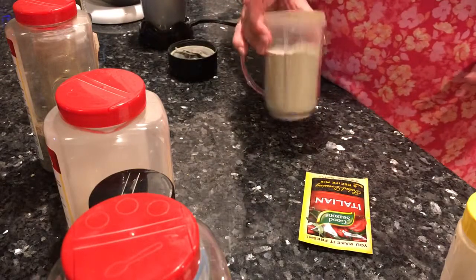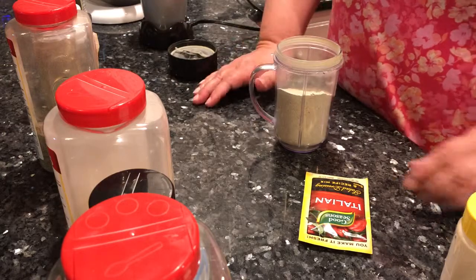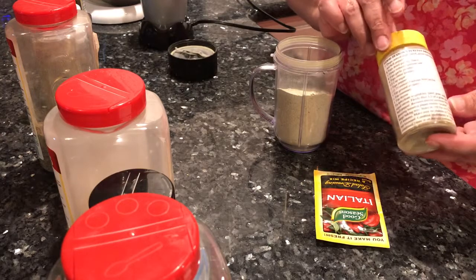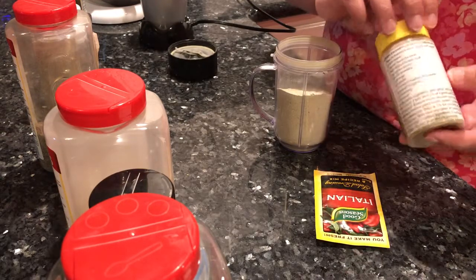Everything is going to be put right into the jar. When I have it mixed up, I'll transfer it over to this spice jar.